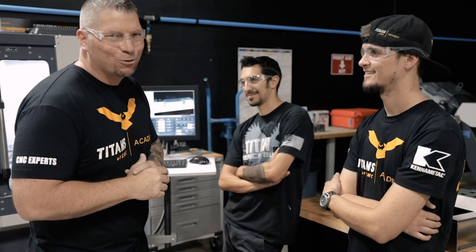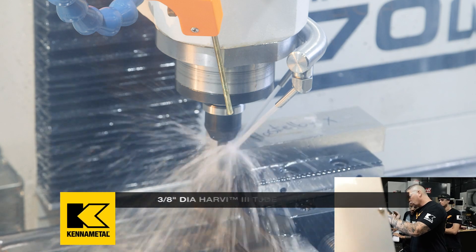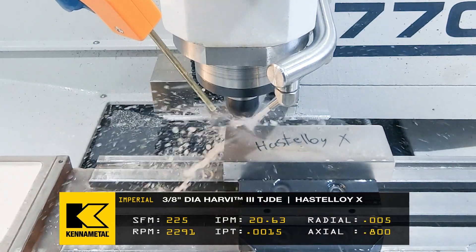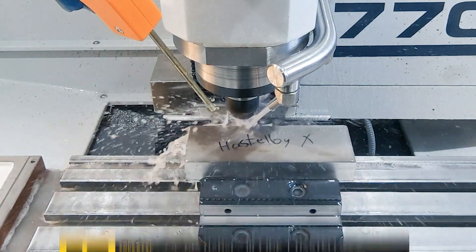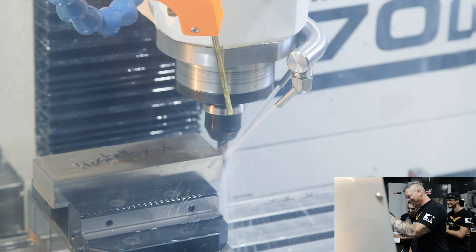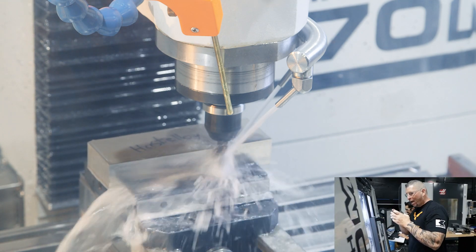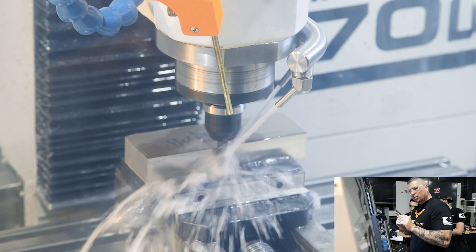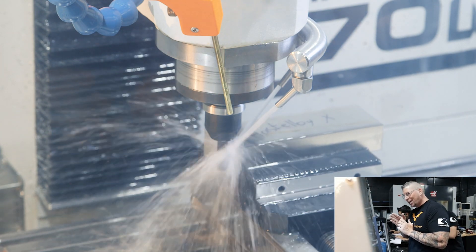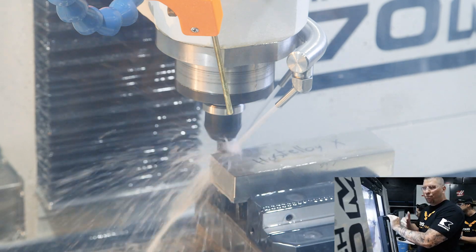It should go around about four times before it actually engages — it only engages the corners at the beginning. I actually programmed it with extra stock all the way around because we're using an adaptive toolpath. If you say you're taking a 20 thousandths pass, it'll actually clip those edges, so you have to be careful. I added extra material just to take a few extra laps around so I didn't want to hit that corner hard.